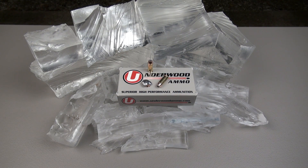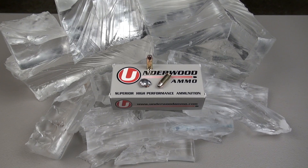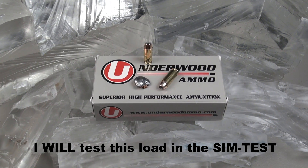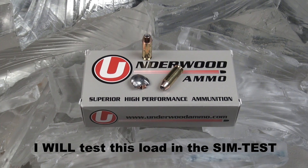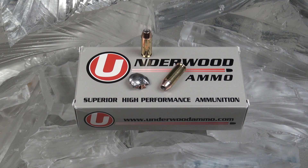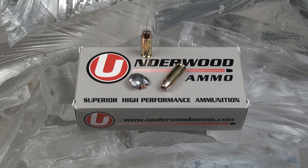Underwood's 10mm 135-grain Nosler has excellent true velocities — it hits hard. The expansion was fantastic, and the bullet held together at this velocity. I was really surprised by that, but it did really, really well. This is a very well-constructed bullet.